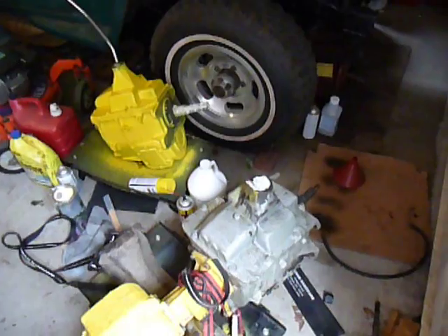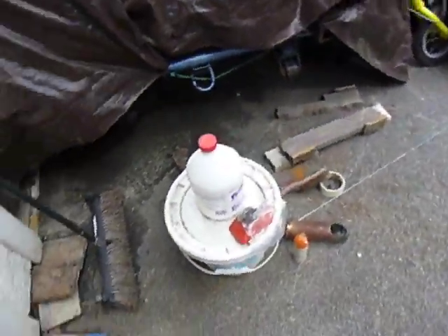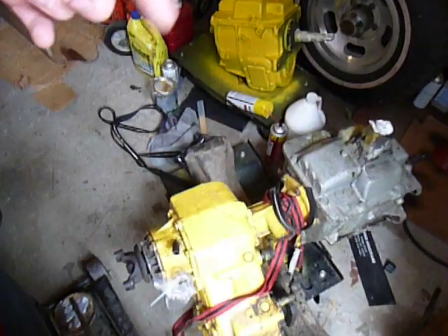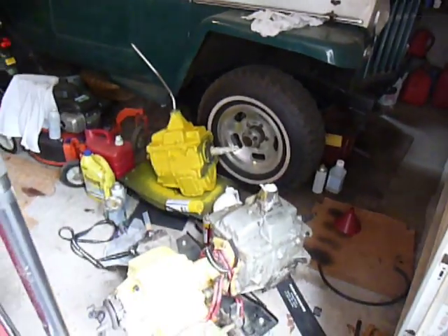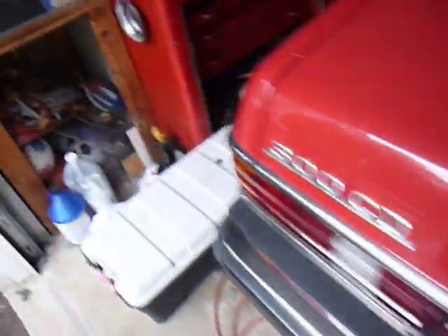Anyway, I went on Craigslist and found a guy locally who had a couple transmissions and a transfer case he wanted to sell. I picked those up. It's an SM-465 — same transmission as this one, 10-spline output, so it'll mate up to my transfer case. I cleaned it up and painted it. It wasn't leaking or anything. It's a newer one — you can tell because it's got the chrome shift knob, whereas mine had the black shift knob, so mine is quite a bit older. He said this one was out of an 80s pickup, and it came mated to this transfer case.